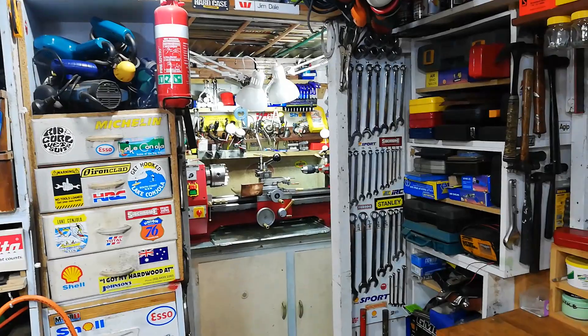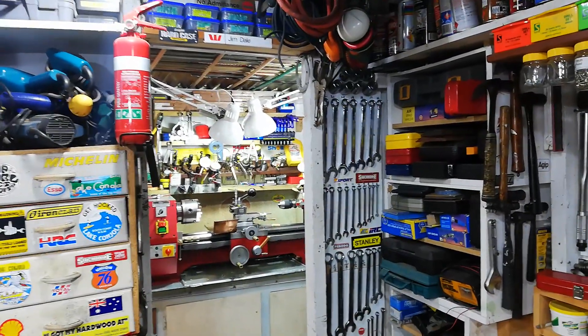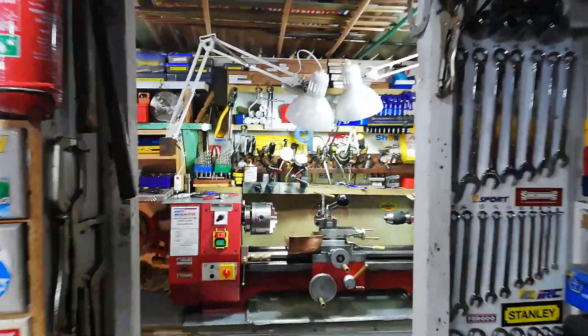Through there, that's the lathe and mill room, which is even smaller again than the space that's here. So I'll walk into here and show you this.